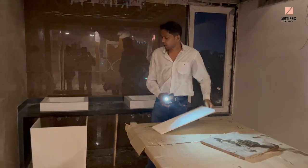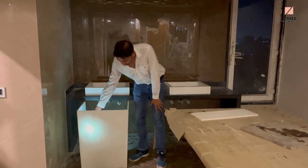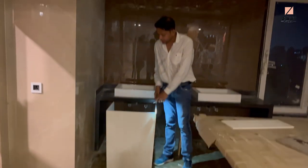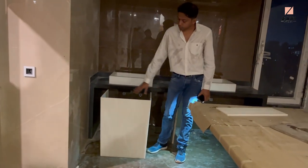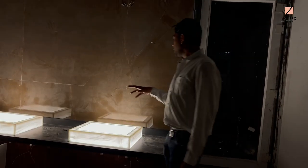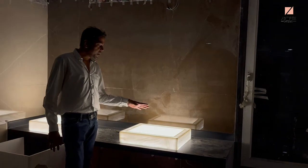In that way, we have made a stand with this onyx. When you put the light in the back, you can see the whole light evenly. Even if you put it in the back, you can see the light in the back — see how it looks.